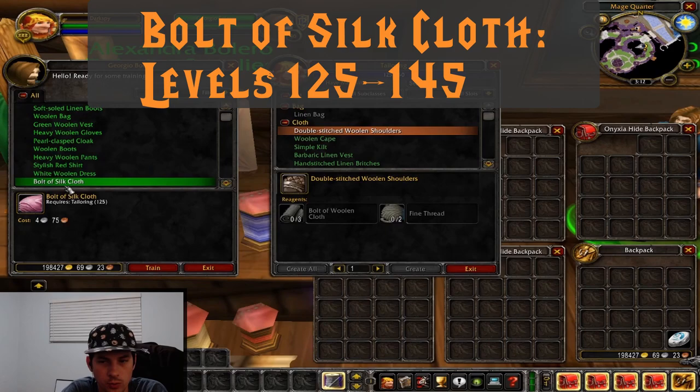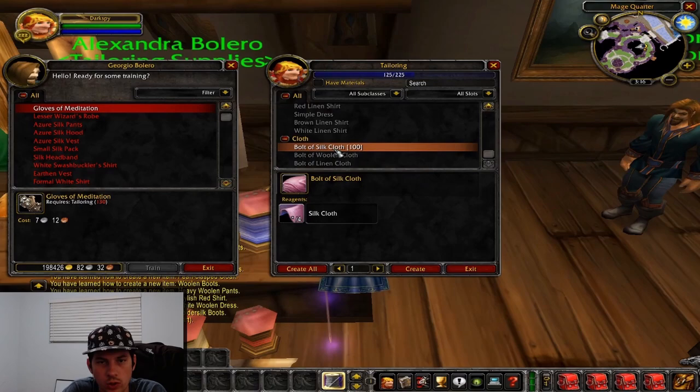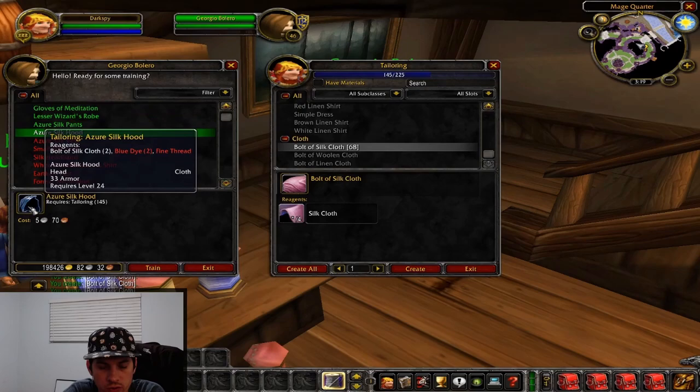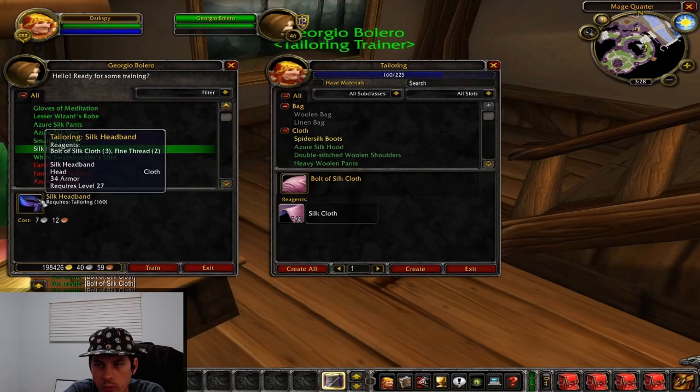Now that we're 125, we're going to make bolts of silk cloth, and we're going to need lots of bolts of silk cloth to continue on. We'll go grab some silk cloth and make bolts of silk cloth from level 125 to 145. Once we've got to 145 and made all the bolts of silk cloth we can level on, we're going to make azure silk hoods from 145 to 160.